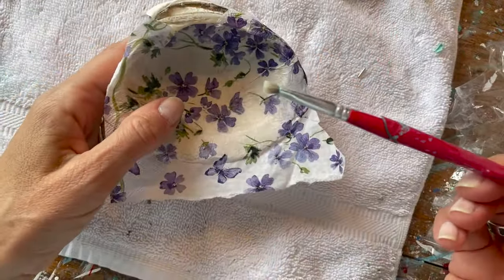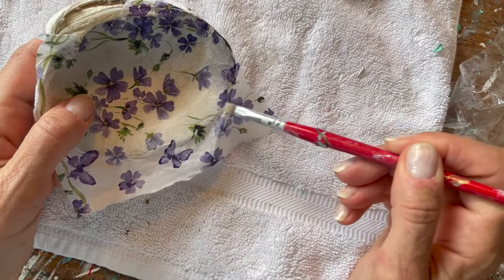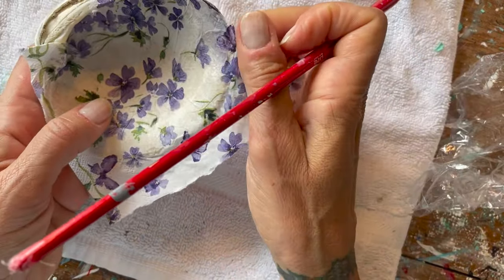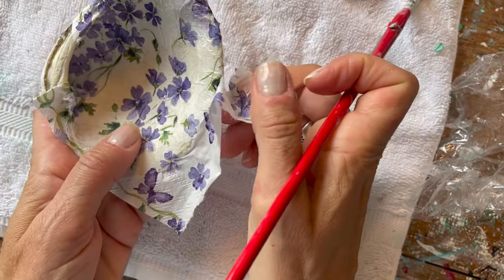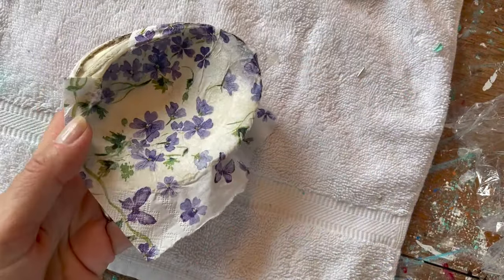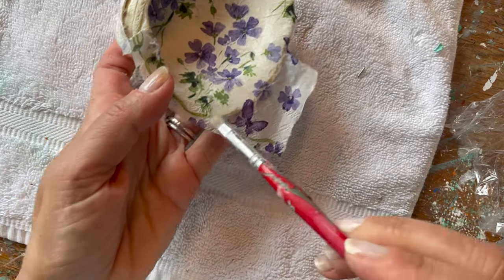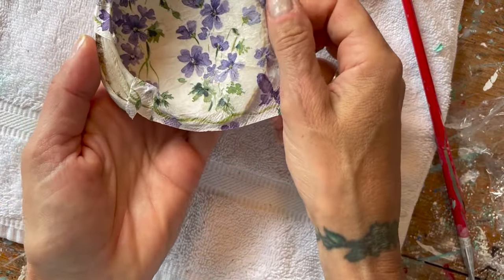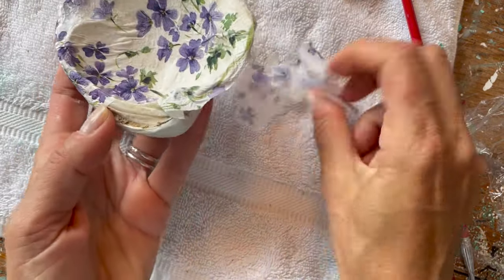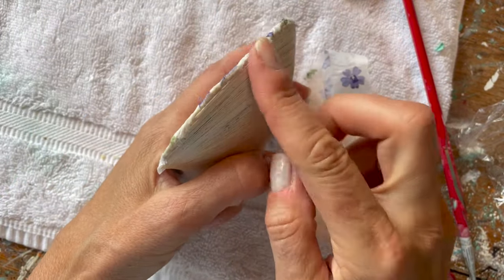And presto, we have a brand new design! Now I've grabbed a different shell and we're at the same spot. Take your paintbrush, dip it in a little bit of water, and start dotting it at the edges, then just start pulling the edges off. Dotting with just plain water dissolves the tissue and makes it very easy to just peel off. Try to stay with the edge — you'll still see some pieces but we will file those down.